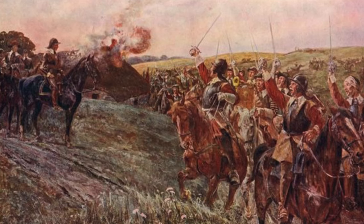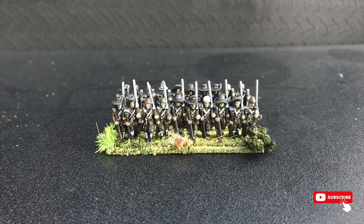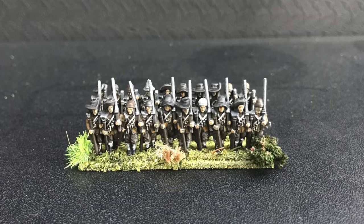Welcome back to the channel guys, and this week we are going to be learning how to easily speedpaint parliamentarian musketeers to achieve a stunning result that will impress your friends and fellow hobbyists.